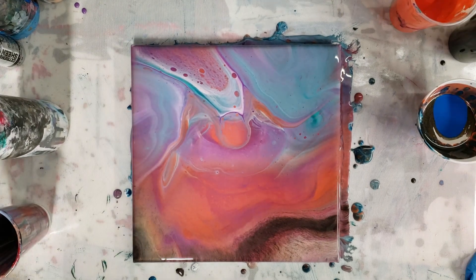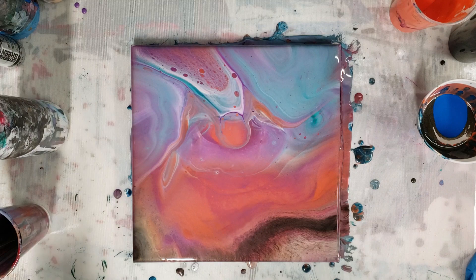Alright you guys, there you go — that's about it for this video. I really hope you enjoyed this. Definitely save your leftover paint if you can, and I will see you next time.